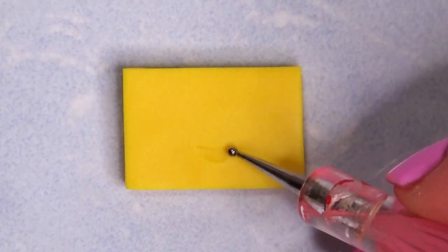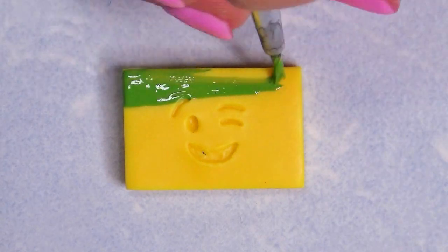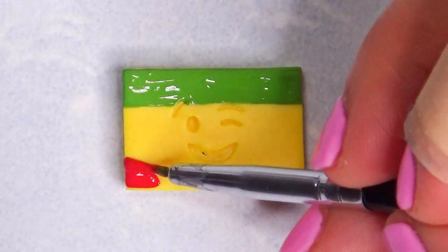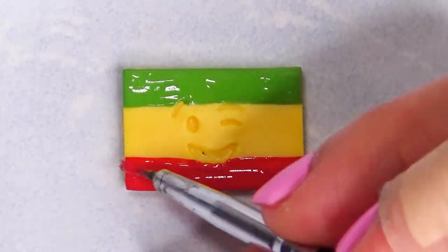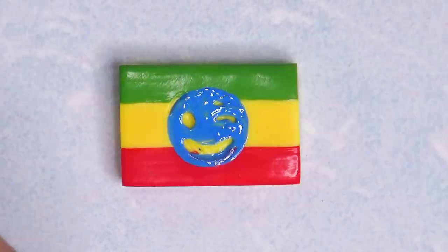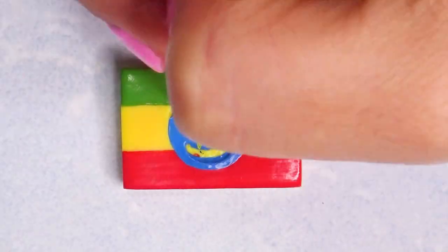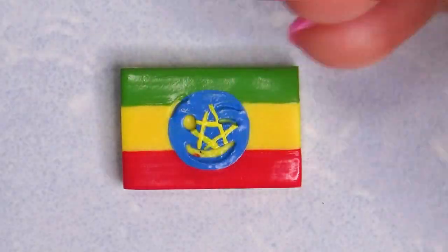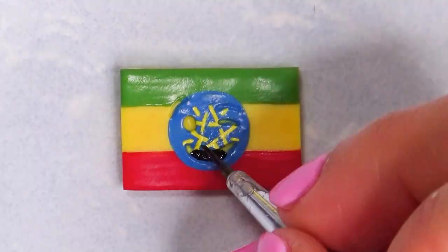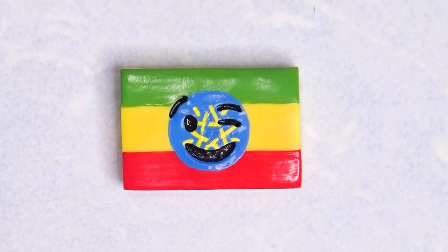I wanted to do the emoji flags because one of you guys requested it, and I was thinking about how to do the animation, so I thought: how about we do the animals for every country? Every country has a flag but every country also has an animal — not like a spirit animal, but kind of. I tried my best to do all the animals; some of them had like three. The Dominican Republic had like three, but I'm gonna try my best to recreate the flag. I think it turned out pretty awesome — what do you guys think of the Ethiopian flag?